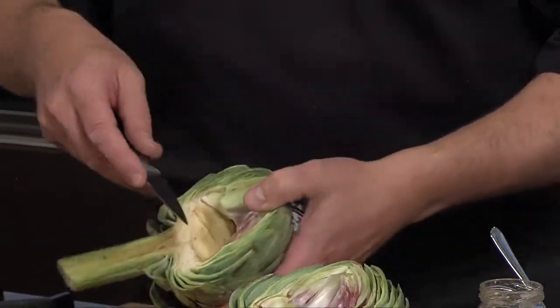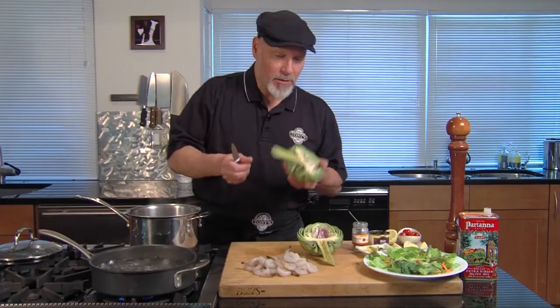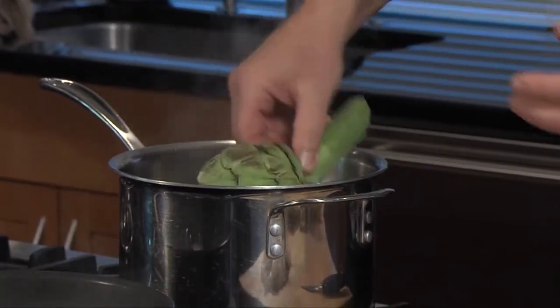This is Chef Mick from Tony's. We're working with artichokes today. First we cut the thistle out — I made a little cut here, basically cutting along the bottom of the thistle and popped it out. We've got these two ready here. I've got a little acidulated water — it's got some lemon juice in it and a little bit of salt. We're going to drop them in here.